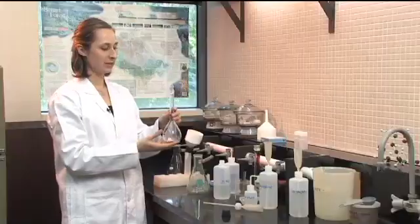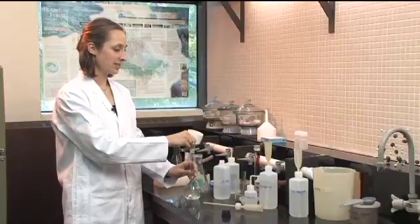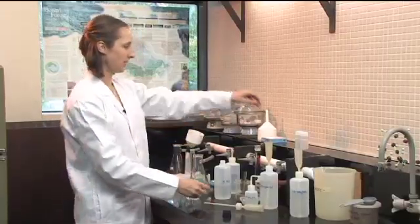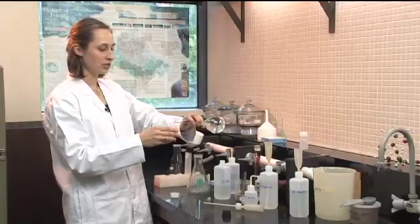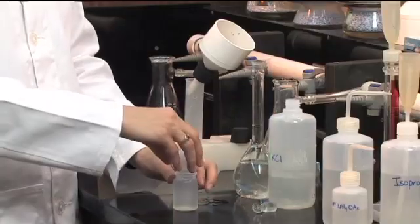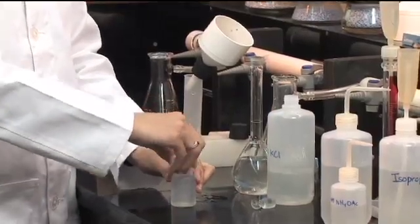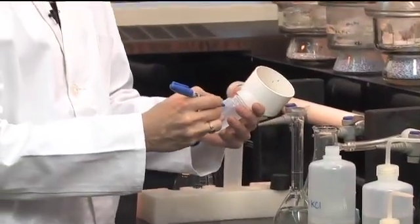Once your solution is mixed, we don't need this much sample to analyze for ammonium. Take a small amount — about 60 ml — and transfer it into a smaller container; that's what we'll send for FIA analysis. That will go straight for analysis or into the fridge. Make sure you label that container with your sample code and the date so you know exactly what is there and are able to trace your samples.